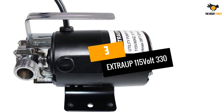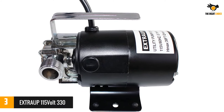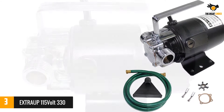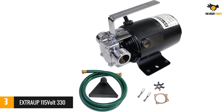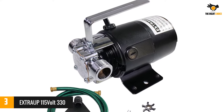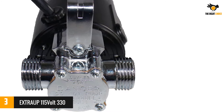Number 3: the Extra UP 115-volt 330 GPH. If you need a powerful and multi-purpose water pump, this product will surely not leave you indifferent. The Extra UP features a 1/10 horsepower super motor, able to remove water at 1.8 inches with the help of a sucker, reaching a water flow of up to 330 gallons per hour.